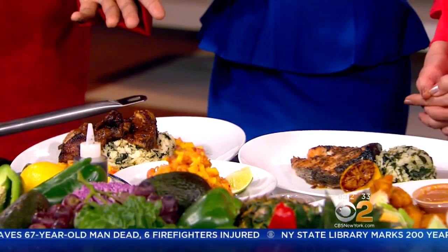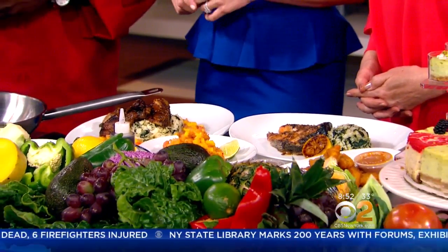Good morning, chef. Hi, good morning. How are you ladies doing? We're doing well. It smells delicious. Wonderful. We're going into spring, so I have a nice festive season going on here, and some wonderful dishes that I brought also from B.B. King's that are also on our menu.